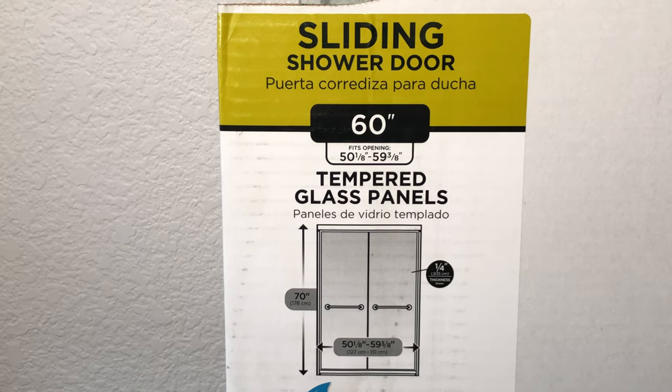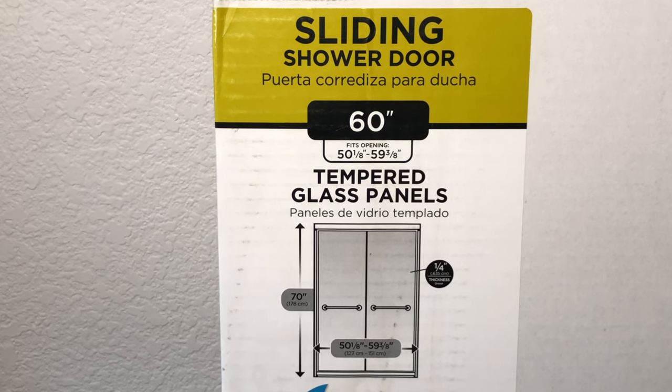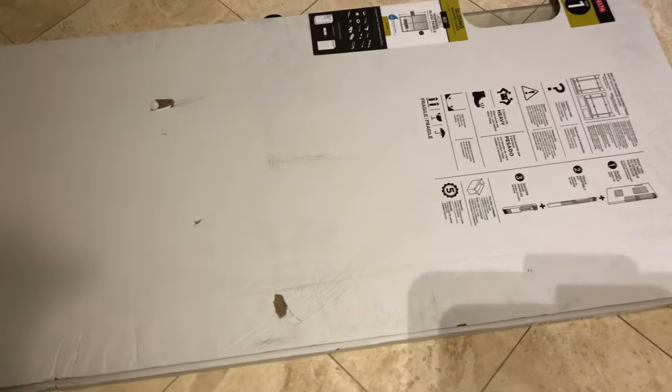Then I moved to step one, which is the glass doors themselves. Same idea — I laid them down on the floor, opened the box, and inspected the glass to make sure all is good before installing it. No cracks, nothing. It's tempered glass obviously.